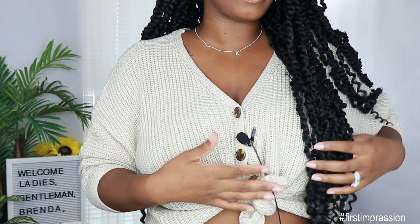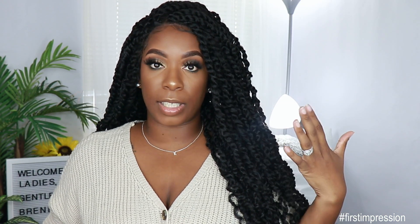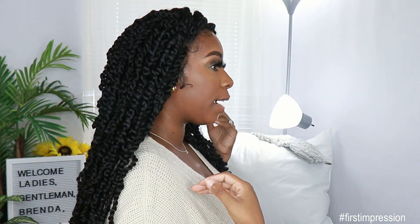It also comes with a natural-looking hairline with baby hairs. I did not go in and cut the baby hairs — I wanted to leave them as is. If I wear this out I would definitely go in and chop those so they won't be kind of tucked into the actual unit. This unit is 28 inches so it's pretty long — it comes down way past my chest and almost down to my waist. As you can see right here, this is how the unit is looking from the front, to the side, and then to the back.